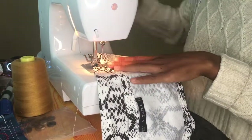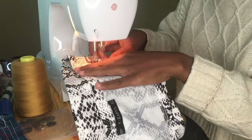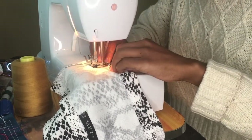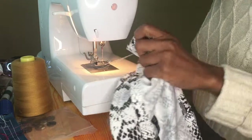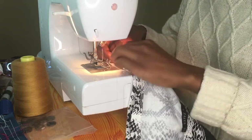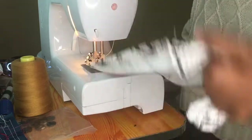Now we're going to go to the sewing machine — she's such a lifesaver! We're going to sew everything down. If you don't have a sewing machine, you can use your hands — just do a backstitch and your life is saved, totally.